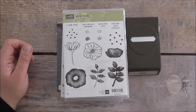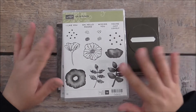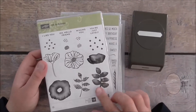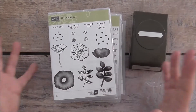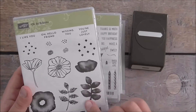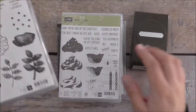Today I'm going to show you a masculine card using the Oh So Eclectic bundle. I love this bundle because it's so eclectic you can use it on absolutely anything. The images I'll be using today is this one over here and these little crosses — I'll be using that today.